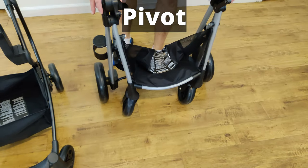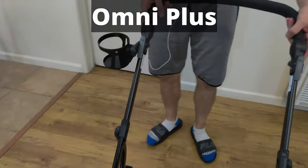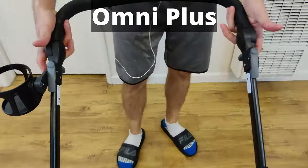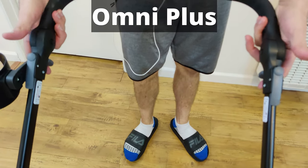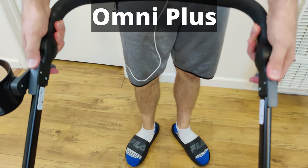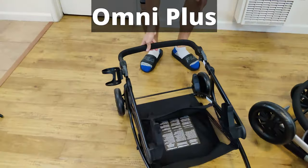The next one, the Omni Plus, is slightly more complicated. There are pull levers down here and push levers up here — you have to do all four of these. So you pull on the bottom two, push on the top two, and then you lower the handlebar.